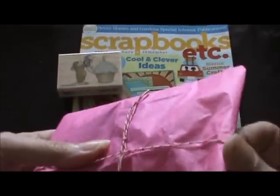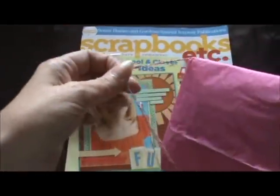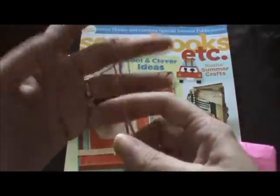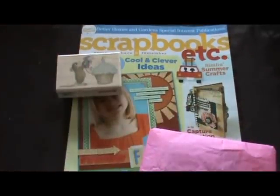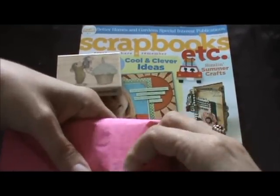And then here she wrapped this with some Baker's twine, so I'm going to be very careful with this because I don't have any. I'm going to save that and use it on another project — I like to reuse things. Let's see what embellishments she made.